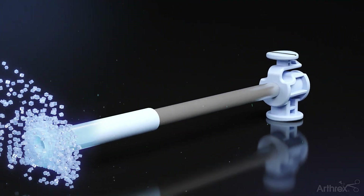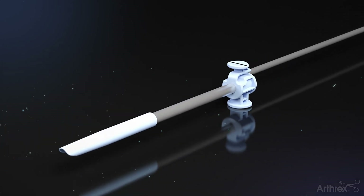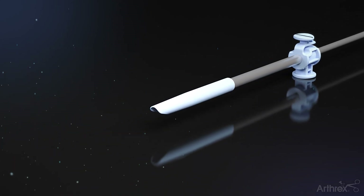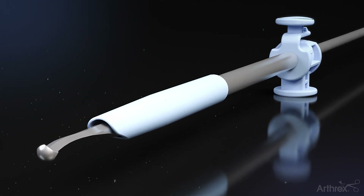The soft plastic material of the flush fit atraumatic cannula system and the blunt tip of the safe cut capsulotomy blades are designed to reduce the risk of iatrogenic damage during access into the hip joint during hip arthroscopy procedures.